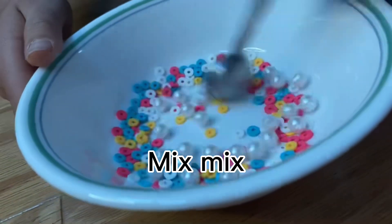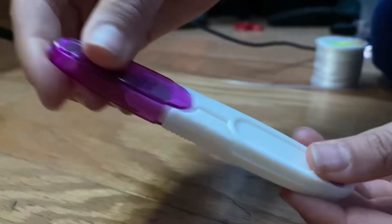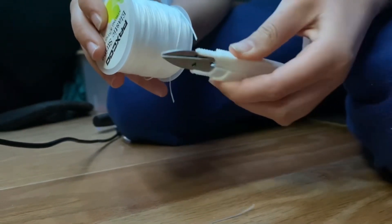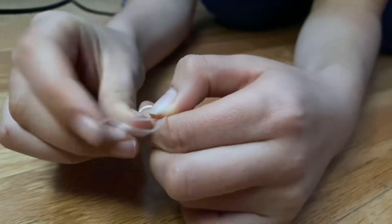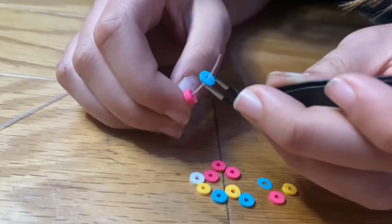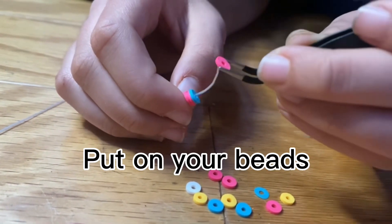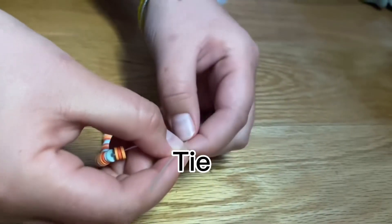Mix your beads, then cut your string. Tie it, put on your beads, measure, and tie it off.